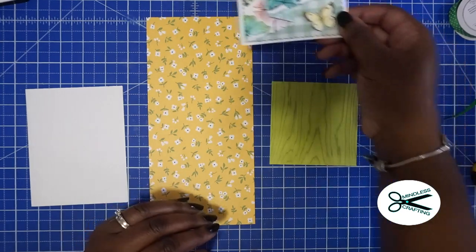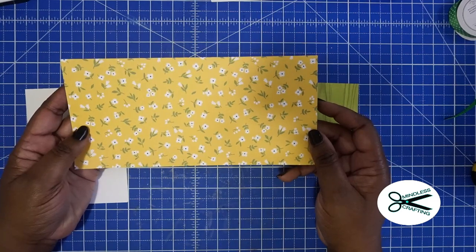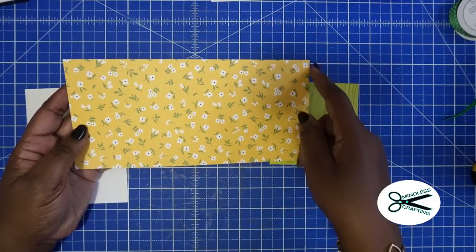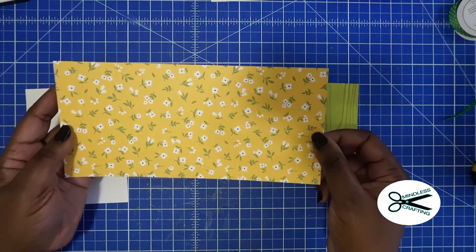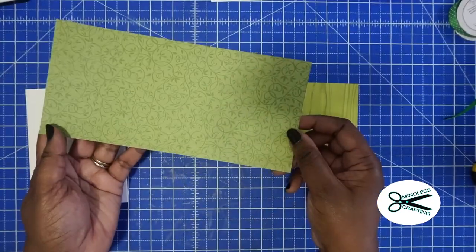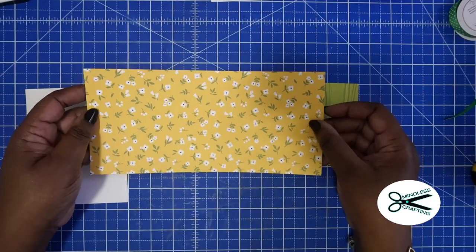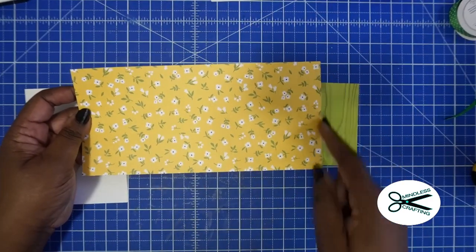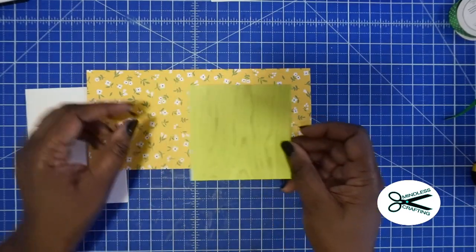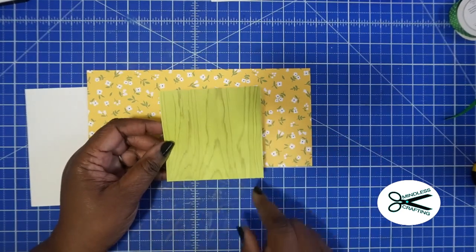What you're going to need is your 12x12 cardstock. You can cut this down to size — this is 10 inches by 4 and 3 quarters. This is a great way to use some of that cardstock that has a nice pattern that complements each other. You're going to need a smaller paper that kind of matches also — that measures 4 by 4.